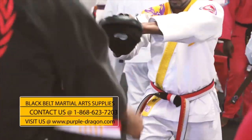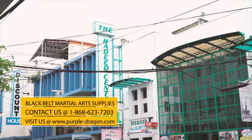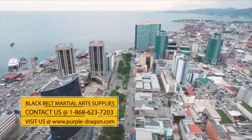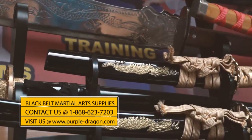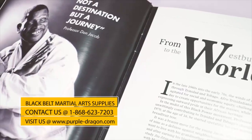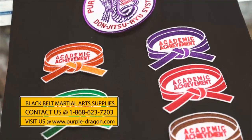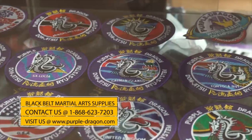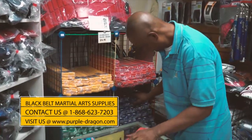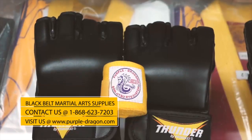If you need martial arts supplies, all you need is Black Belt. We're upstairs at Hadid Center Mall on Henry Street in Port of Spain. We have gear for students training in karate, judo, aikido, jiu-jitsu, and boxing. Check us for a wide selection of books on martial arts as well. Call us at 623-7203. Black Belt is open Monday to Friday, 9 a.m. to 5 p.m., and open till 1 p.m. on Saturday. We serve all the schools in the country.